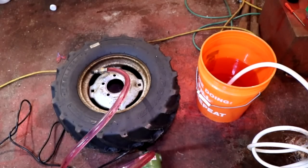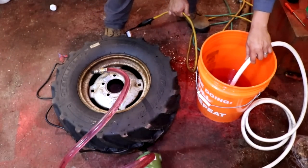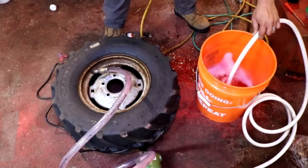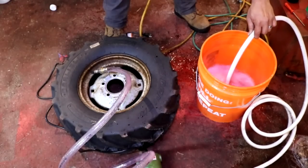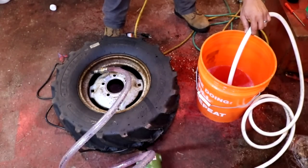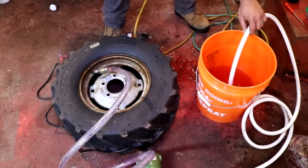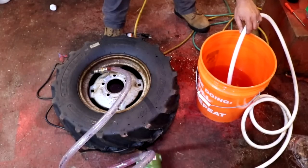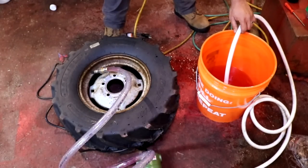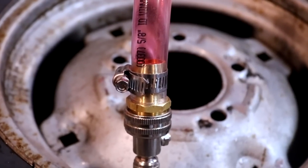About a third of the way through your filling you are going to want to turn off your pump and allow some of that displaced air in the tire to exit. You can do this simply by turning off your pump — air pressure will come out. Just make sure you hold on to your suction hose so it doesn't go flying around making a big mess. You can also use the little bleeder valve that is on the air water adapter kit, but it is a little slow, so I just did it this way. Once the air is out you can plug your pump back in, turn it back on and proceed with filling.